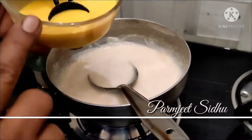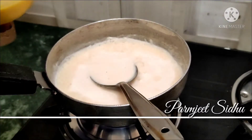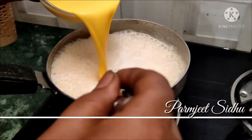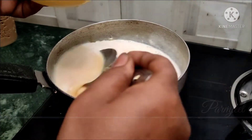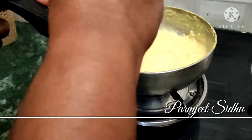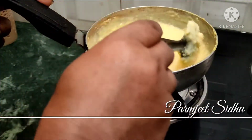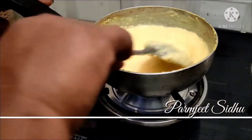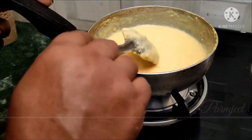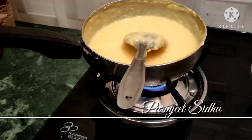Now we mix the custard powder with our milk powder. Mix it until it becomes liquid and smooth.